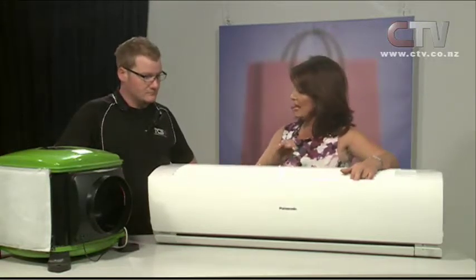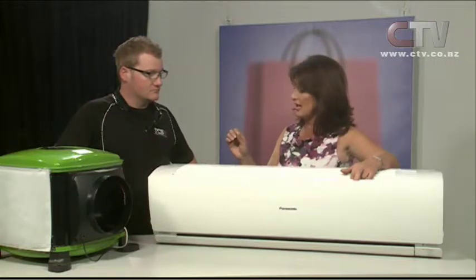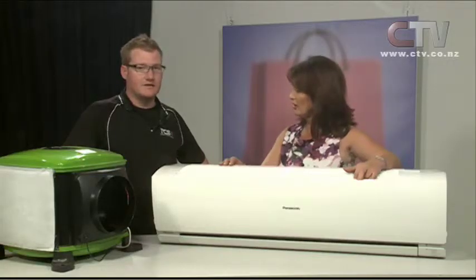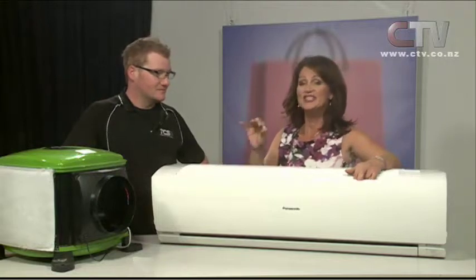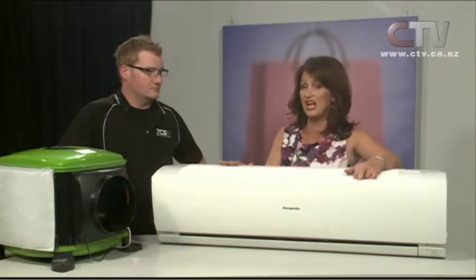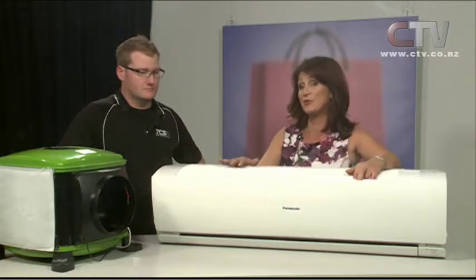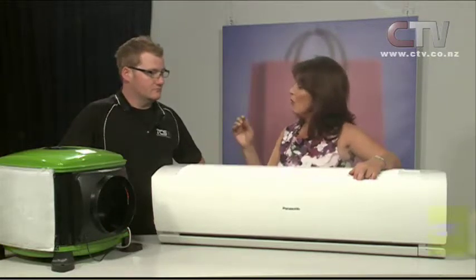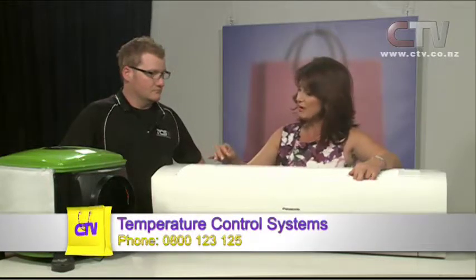Now, you're doing some great specials on heat pump cleaning this month. For CTV viewers, we've reduced the price to $79, down from $89. And you'll also go in the draw to win a TV. You must mention it's a CTV special — otherwise you will automatically be charged the full $89. So when you ring up and make your appointment, say it's the CTV special and you'll get it for $79.